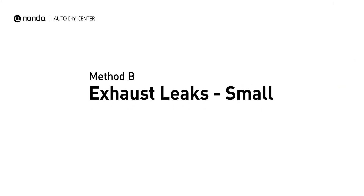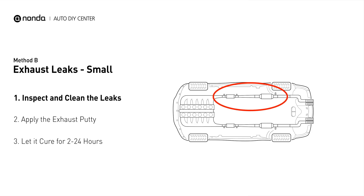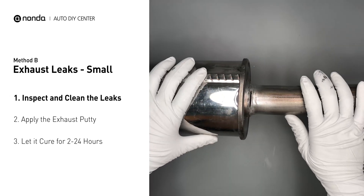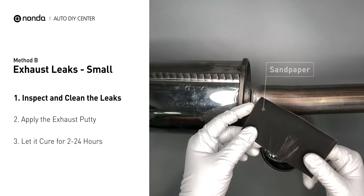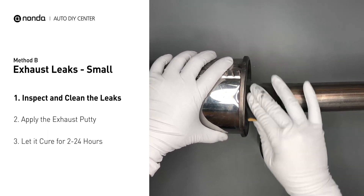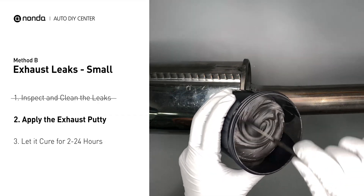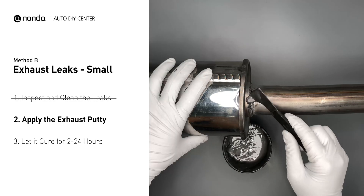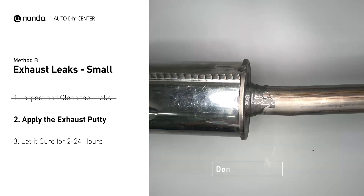Method B: Exhaust Leaks. The exhaust system begins at the engine combustion chambers and runs along the undercarriage of the vehicle, eventually ending at the visible tailpipe. If you have a small leak around the corner, get some exhaust putty to seal it up. First, get a sandpaper and a wet wipe to clean the leaking area for better application. Stir the paste well to activate it. Apply and press the paste to seal the leaking area. After the application, do not start the engine, because the positive pressure from the exhaust will blow out the paste.